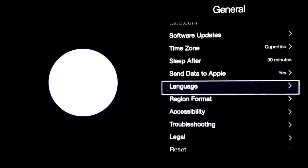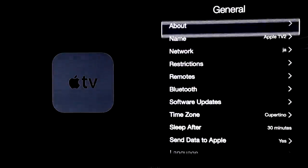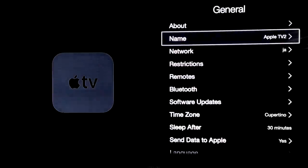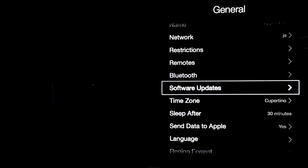These are your main things that you have to set up on your Apple TV. The last thing you want to do is the update — we're going to do that right now. Actually, before we do the update, I'm just going to show you the apps that you have.